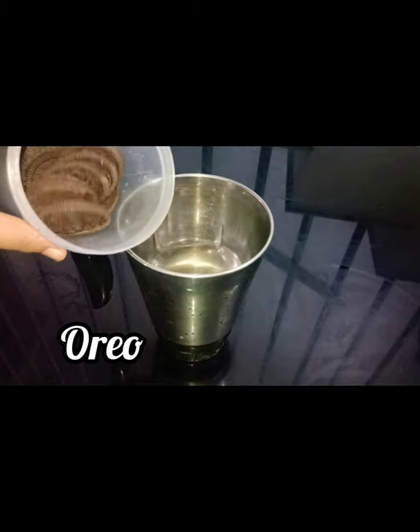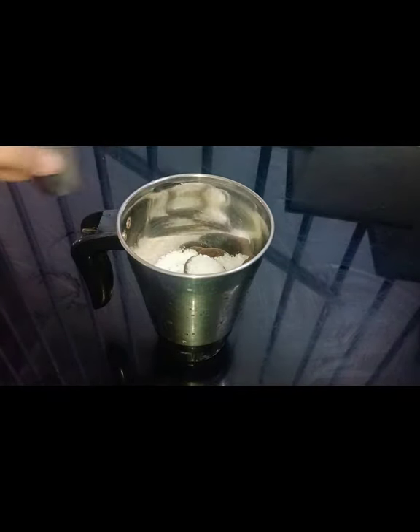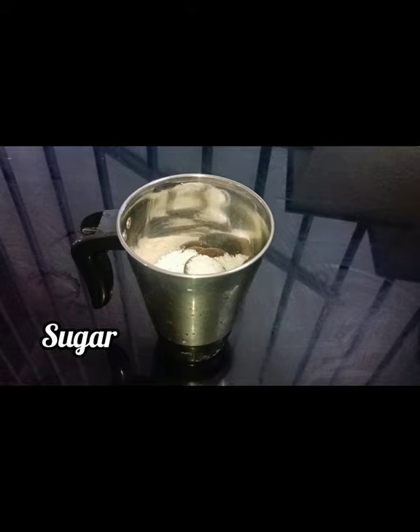Hi friends, welcome to this video. Now we are going to try a special Oreo shake. This is the Oreo biscuit and cream. This is the biscuit portion. You can use the milk.